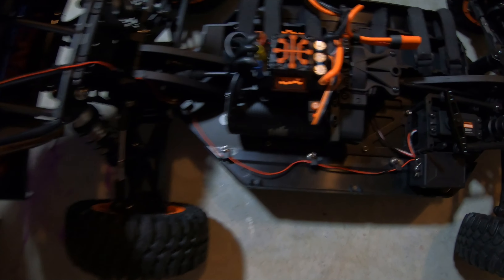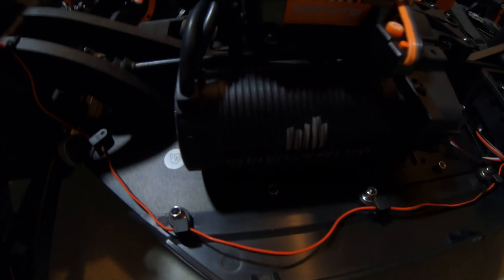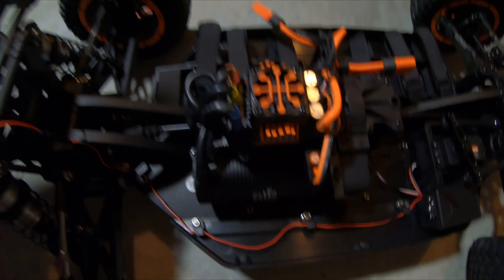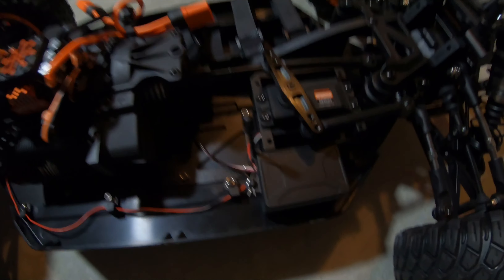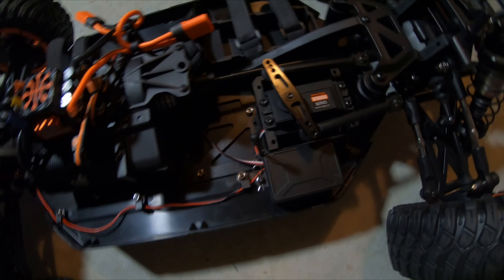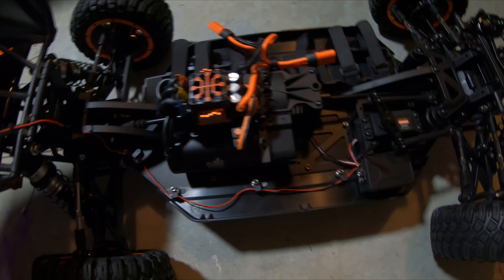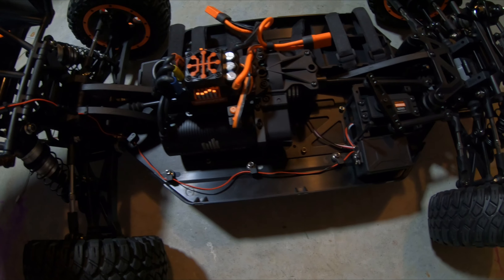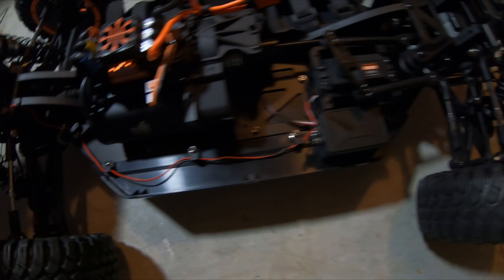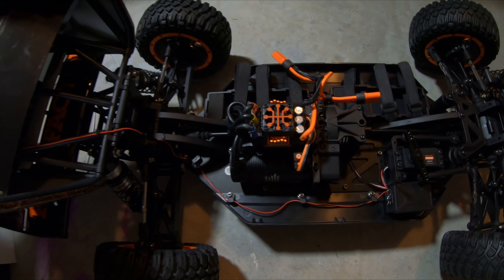Looks good fellas! There goes the ESC - it's a 160 amp ESC with a 1780 KV motor. There goes your servo - you can actually move it over to one side and run two servos. I'm thinking about trying that if the car doesn't turn well. I know a lot of people have been having issues with turning on this car, but I'm hoping mine won't. If I have to run two servos then that's what I'll do, but that one servo looks very beefy.